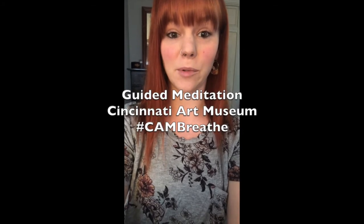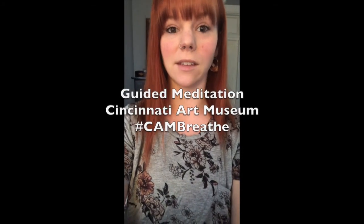Hey all, welcome to CAM Breathe. My name is Rachel Ellison and I work in learning and interpretation at the Cincinnati Art Museum. I'm a 200-hour certified yoga instructor and I run our Fine Art Flow Yoga in the Galleries program. I know right now is an extremely stressful and confusing time, so I'll be here every Monday, Wednesday, and Friday at 4 p.m. to help you de-stress with some yoga, breathing, and mindfulness techniques.